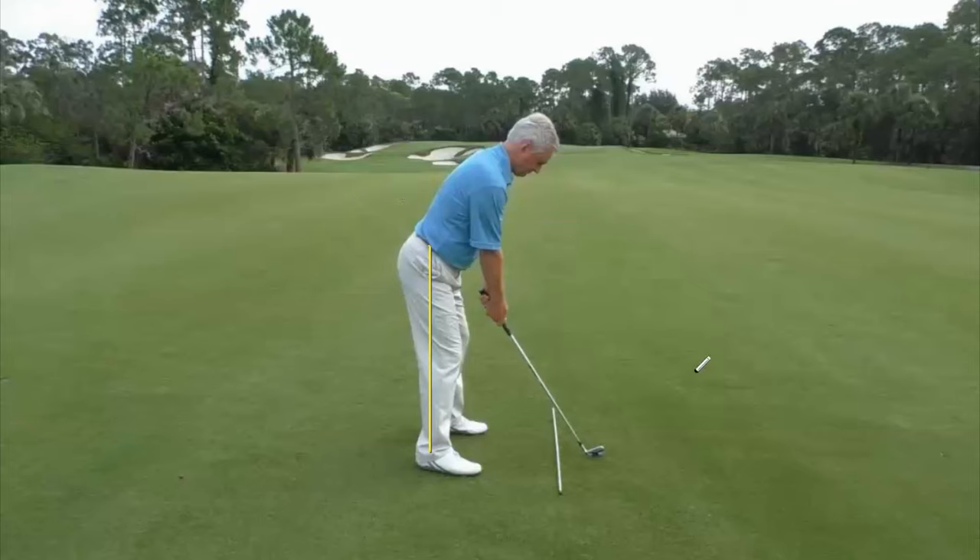It starts with that hip over the ankle relationship. You'll notice I've bent a little bit from the hips — that shows with a bend there in the belt line. What we don't want to do is bend from the upper body. As far as knee flex, it's just a little bit — just enough to get the stiffness out of the knees. The main bend is in the hips, that's why my belt line looks tilted, and it keeps that hip joint over that ankle joint.